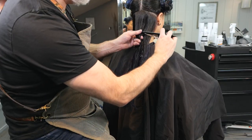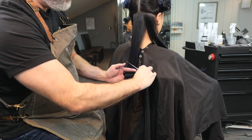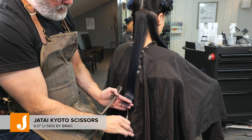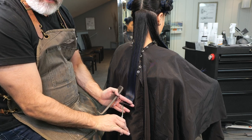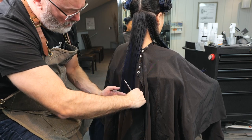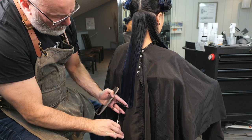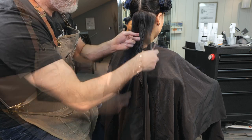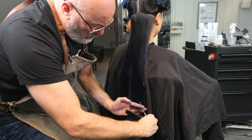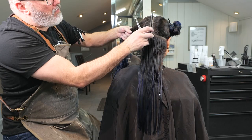We're going to start with a natural or center part. Section off the nape, which is the occipital to the mastoid, and comb that hair straight down. I'm going to use my Kilto scissors, which are the sharpest pair I have, so I can point cut thick sections with ease — cutting straight across, point cutting to keep the ends very soft and separated, but holding it straight down to keep it full and blunt.